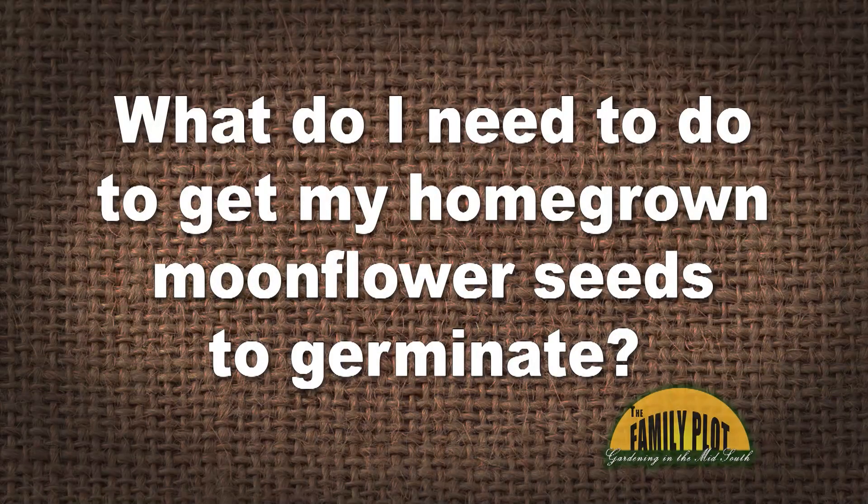I grow moonflower vines each year and have lovely blossoms. There are always big seed pods that I save. Sadly, they never germinate. I've tried layering the seeds in wet paper towels for several days — this always works with the store-bought seeds, but not my homegrown seeds. What do I need to do to get my homegrown moonflower seeds to germinate? — Darlene, Hermitage, Tennessee.